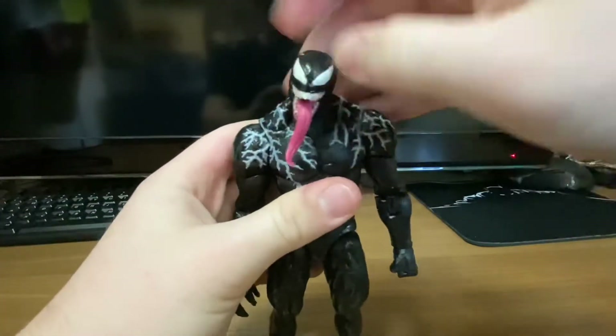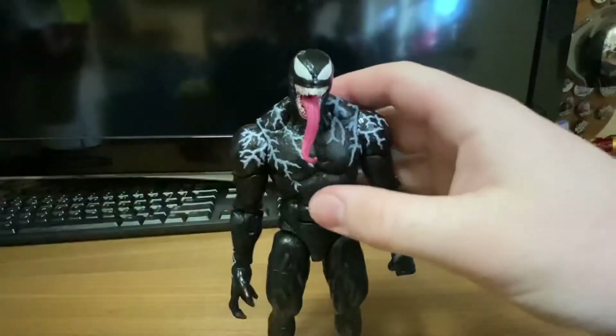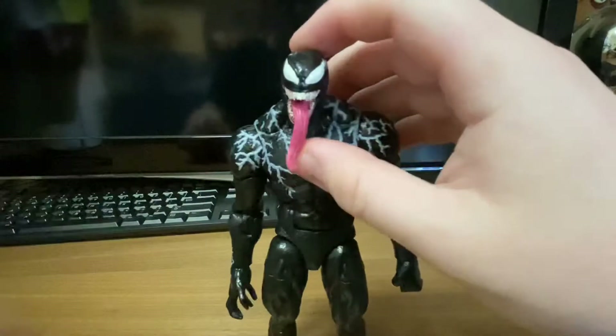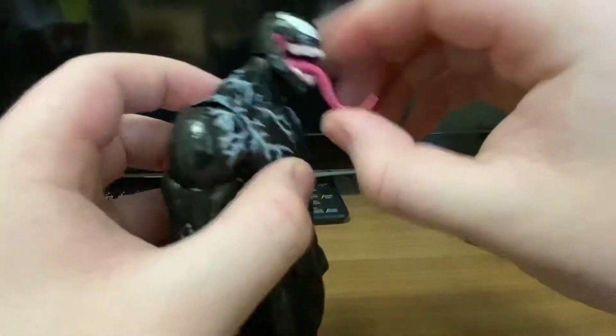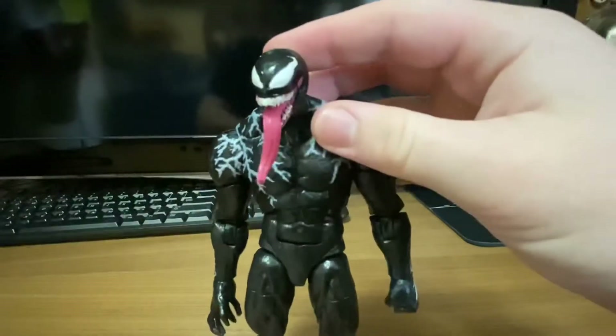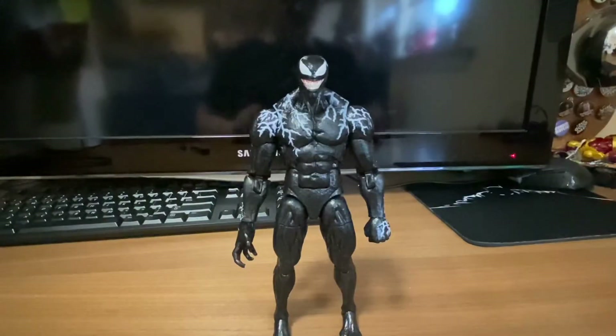That looks really good. I kind of prefer the closed mouth, but the tongue-out version is just incredible too. This is really an outstanding figurine. Okay, let's get right into the articulation of this piece.